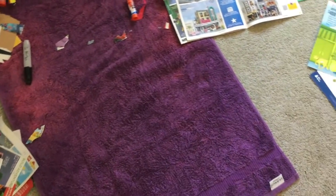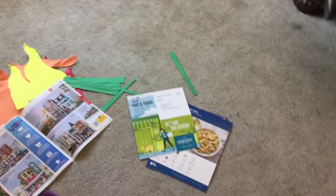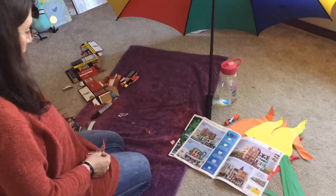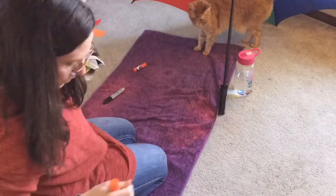Don't forget to clean up your mess when you are done — just like the beach, you don't want to leave a mess for other people to clean up, or for the cat to eat. That wouldn't be fun. Don't forget to clean up your mess. Thank you.